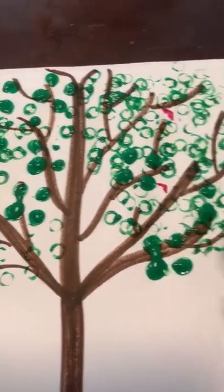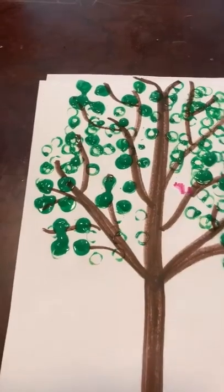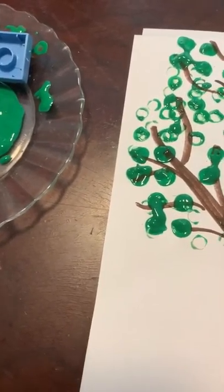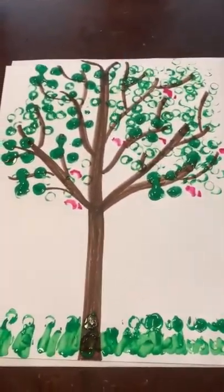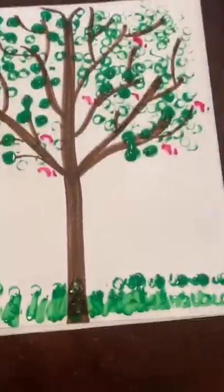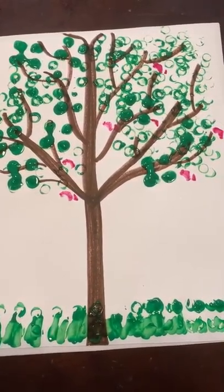Last but not least, I'm going to pretend this is all dry. I want to add some pink to mine — I'm actually going to use my finger and just put little dots. My finger's not as small as yours, but I'm going to start adding pink dots to my tree. I might even use the two Lego, dip it in, and put it all over. You can look at my comments and I'll show you the final project — I can't wait to see yours!